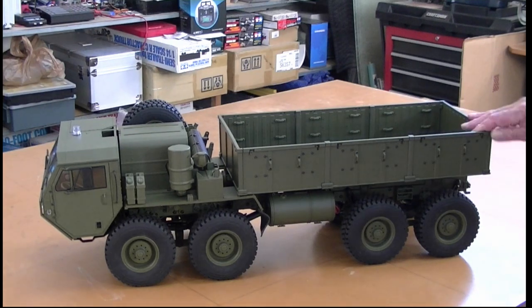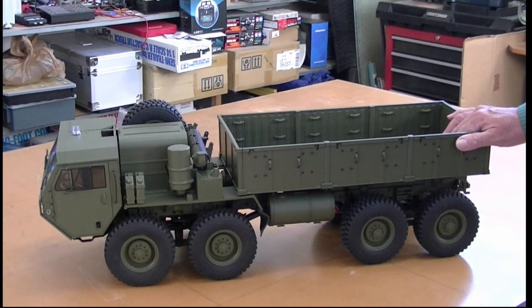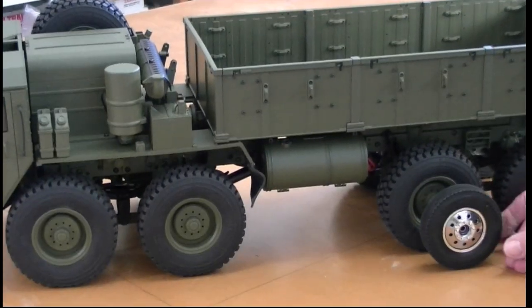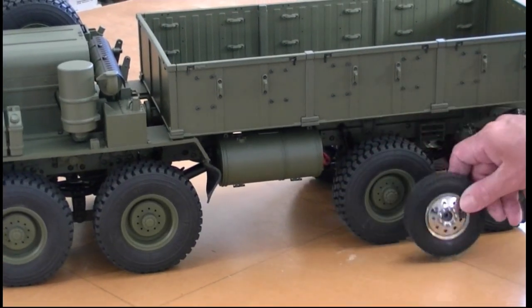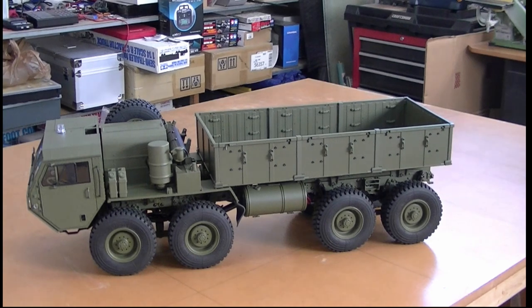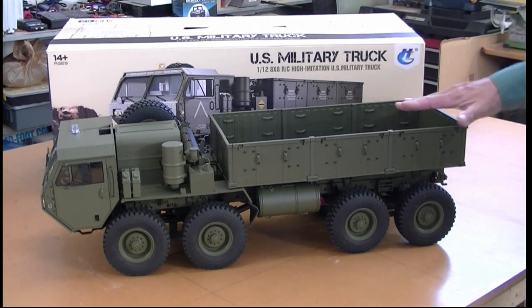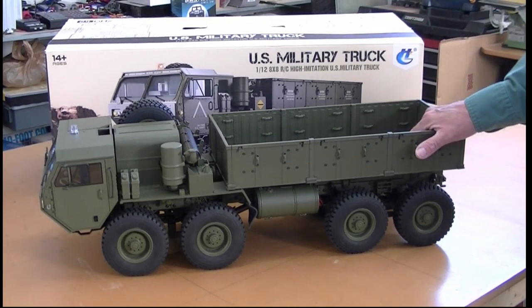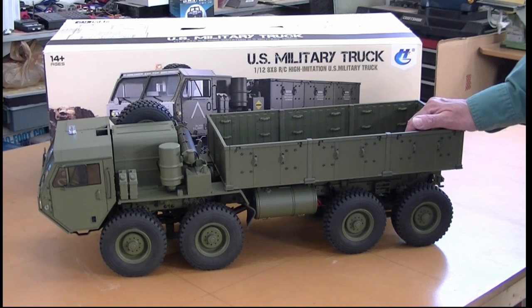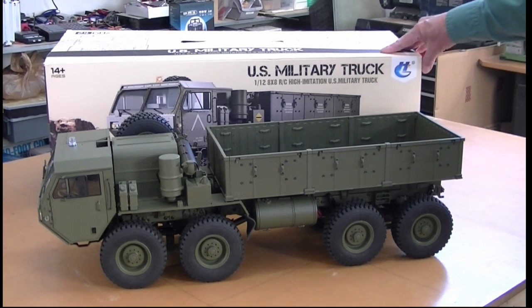So there's our HG Models P801 HEMTT 8-axle 8-wheel-drive military truck. It's big — here's a King Hauler tire just to show you the difference. As you know, the King Hauler is not exactly small, and this is a big truck. Almost 20 pounds, beautifully boxed, very high quality. Be sure to subscribe to my YouTube channel because I'm going to be doing a lot of videos on this truck and the 802 with super detailing, adding sound, adding lights. I'm building a trailer for the 802, and I'll have a lot of additional videos from HG Models as well as a lot of other scale modeling videos, including a lot of lighting coming up. Thanks so much for watching.